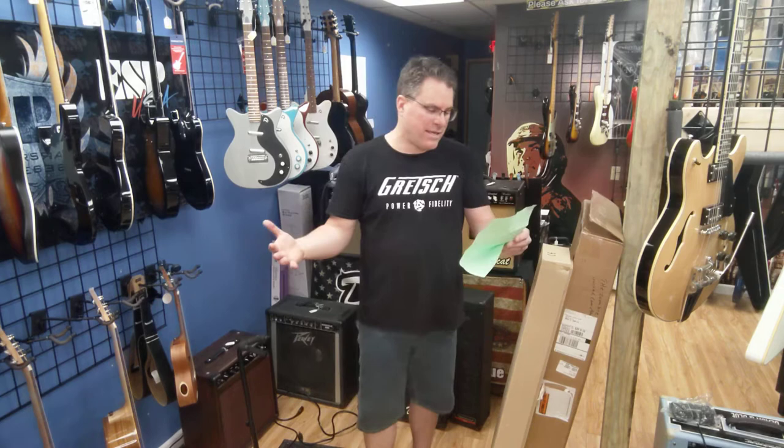Hey kids, Tracy here at the Zombie Guitar Company. We have another unboxing for you. This time we're going to have a Dan Electro Short Scale Bass — the 59DC Short Scale Bass in Copper. The price on them is going to be $579. You'll look up the prices online and see them a little bit less because they just now sent out a price increase, so I have to advertise it at $579 because that is the new price.